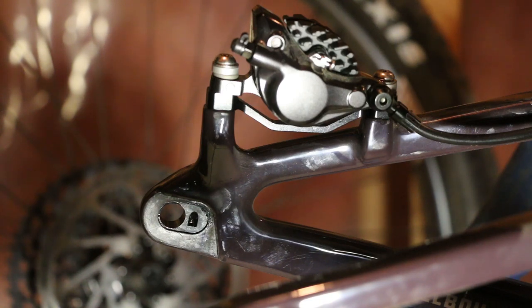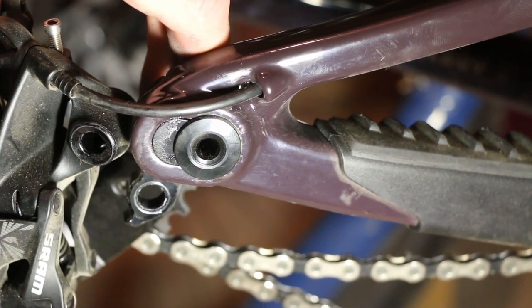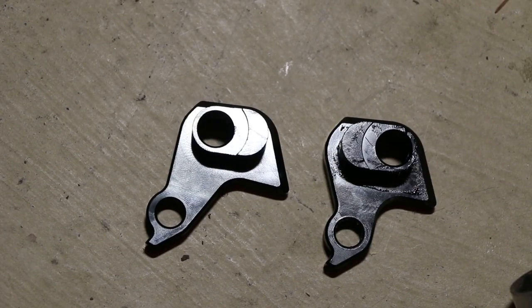Now we're going to take the derailleur off and put the right axle on that side, then put it all back together. With the derailleur off, we're going to take a 6mm hex and unscrew the hanger from the frame. Easy.